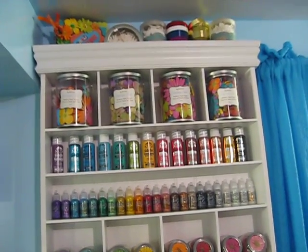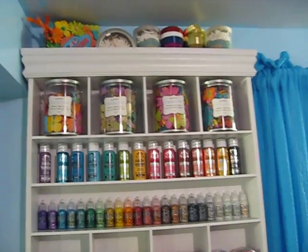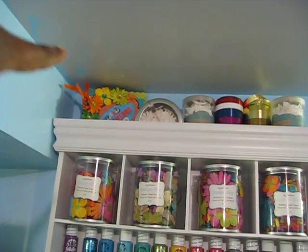And my next embellishment center, which is my favorite thing in my craft room — I love to look at it, it's so pretty. On the top I have my album that I created using my Imagine, so check out my video on that.